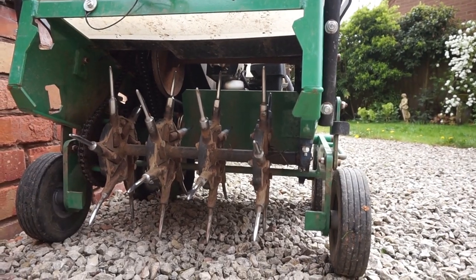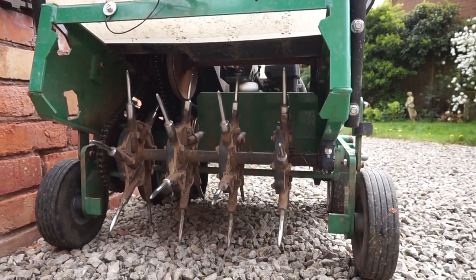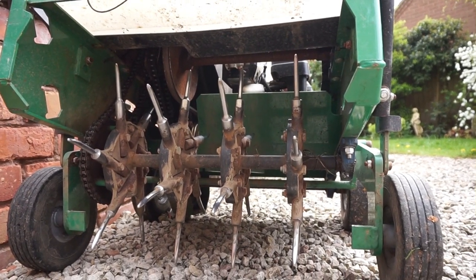Here's the working end of the aerator, and as you can see it's got lots of little spikes. It's going to drill loads of holes into the lawn so the chemicals and stuff can get down into the roots of things.